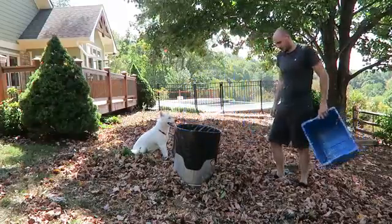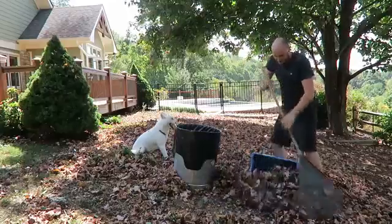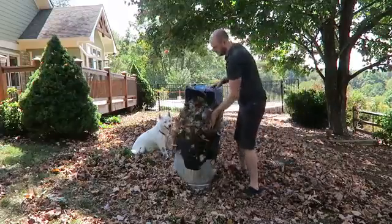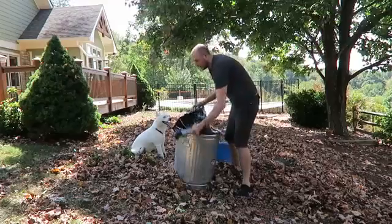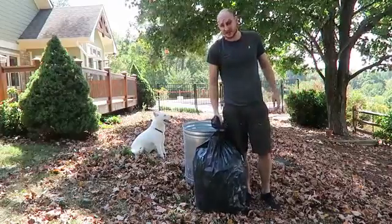Luke, you want to help? Get a pile — boom. And when it's full, all you're going to do is take it out and put it on the side for them to pick it up. Pretty awesome, huh? Let's see another hack.